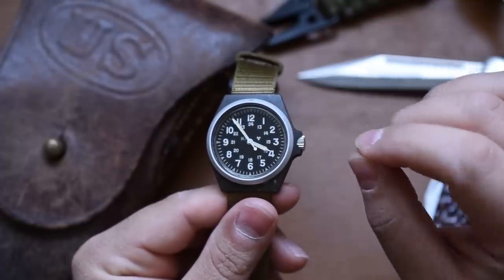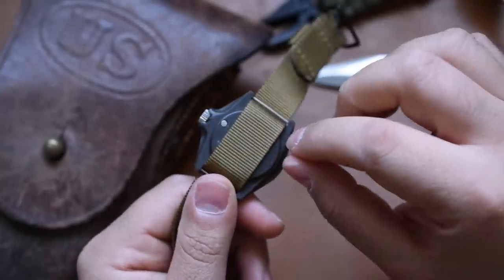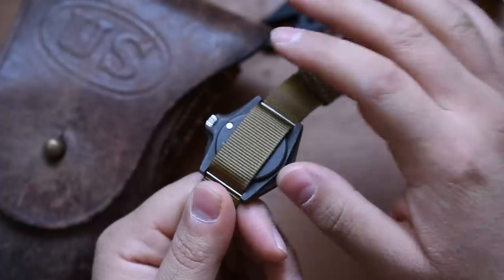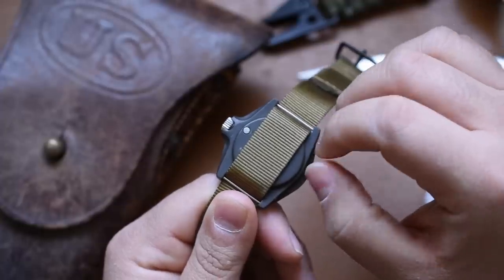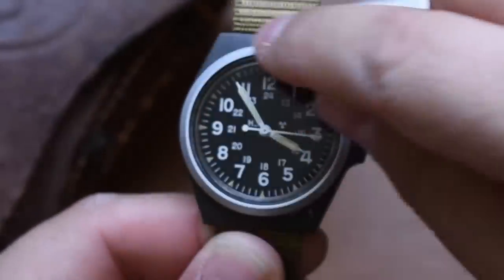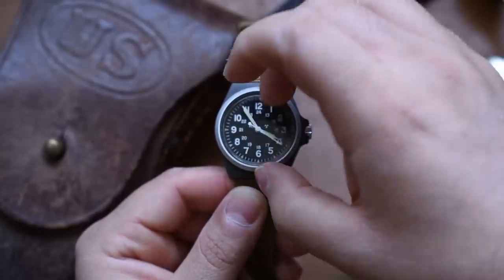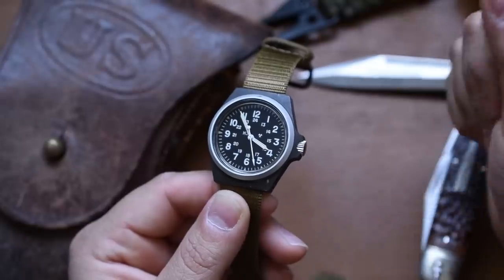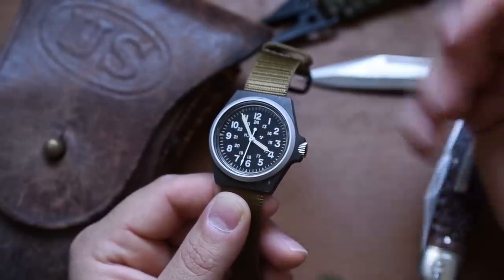They've had no problems with it and they're actually not terrible to work on. There's nothing on the back you can take off — no pressed-on case back, no screw-down case back. To work on this watch, you actually need to remove the aluminum bezel. Once you remove that, you can take off the crystal and pull off the dial and movement that way. This watch is fully serviceable.